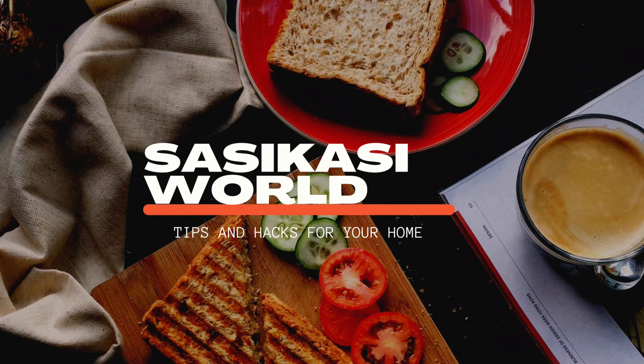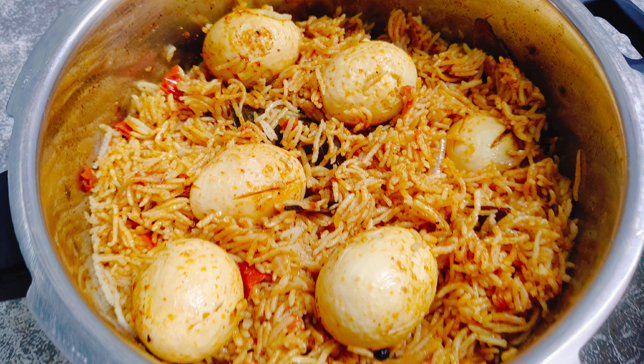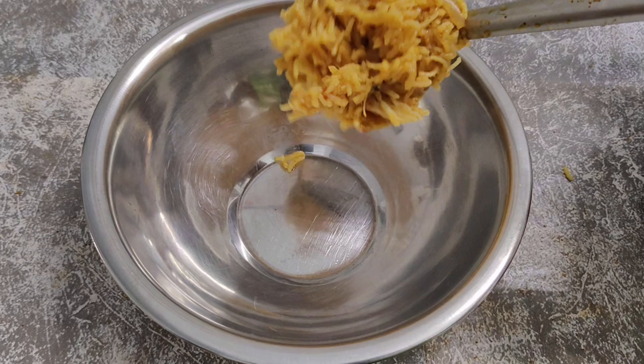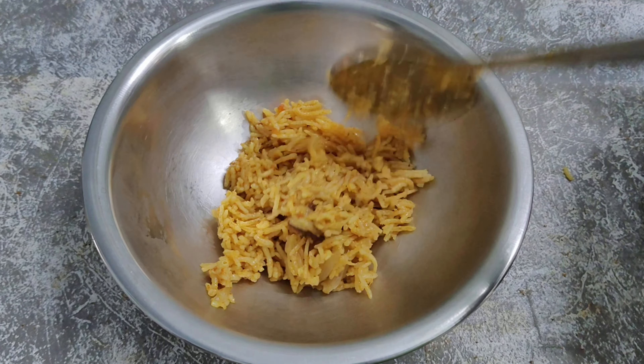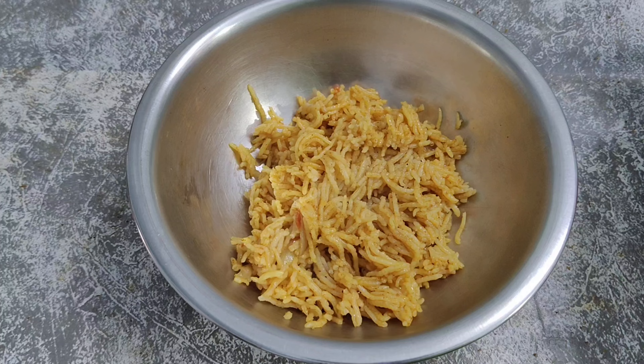Hi everyone, welcome to our channel. Today I am going to make egg biryani in this video.